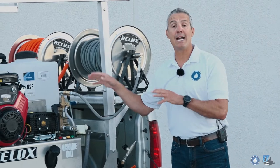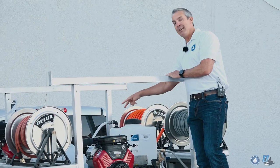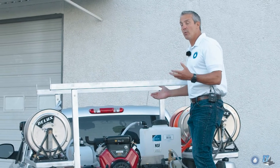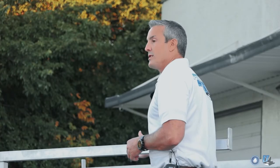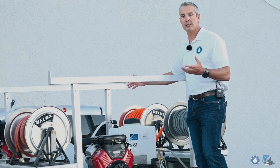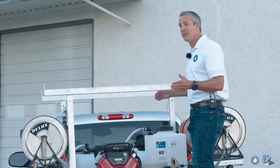Now let's talk about what's behind the Prowler. Inside the skid we have a 20-gallon bleach tank and two 7-gallon surfactant tanks. A lot of contractors like to use more than one surfactant, so that gives you the ability to switch back and forth between a surfactant or soap you may want to use with the soft wash system or your pressure washer. Then we have a 100-gallon holding tank, or buffer tank as some people call it. That's how we set the tanks up on this particular skid, but remember we can customize the tank configuration to fit your specific needs.